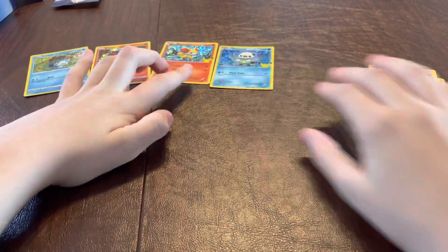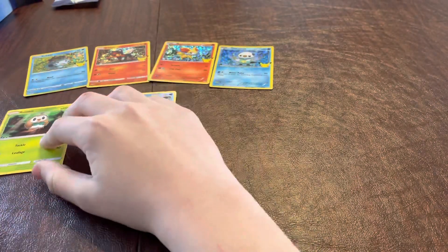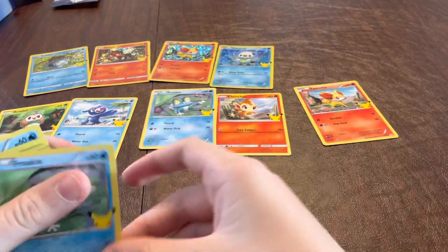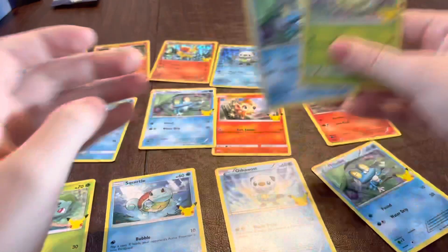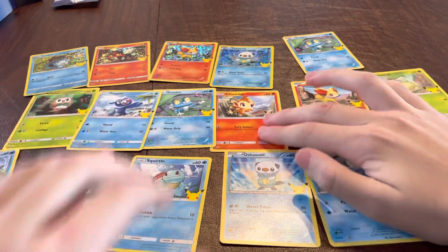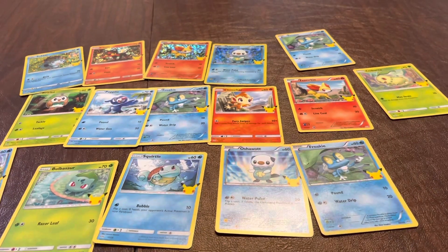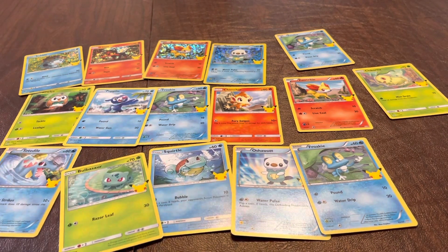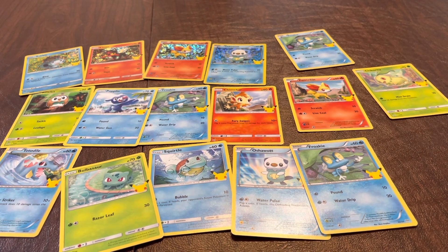So, we got four holographic cards, which means that every booster pack will have one holographic foil card. And all of the cards appear to be iconic basic Pokemon from the TV series and from the games. That is all for today. I hope you enjoyed this unboxing video, and I hope it allows you to have a further insight on the 25th Anniversary McDonald's special promo cards. Thanks for watching.